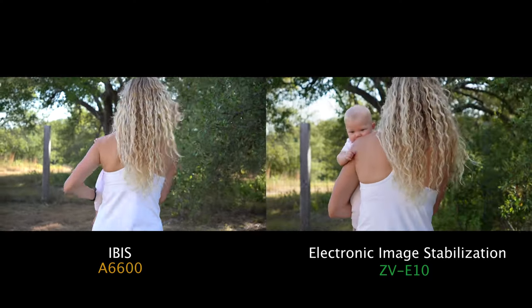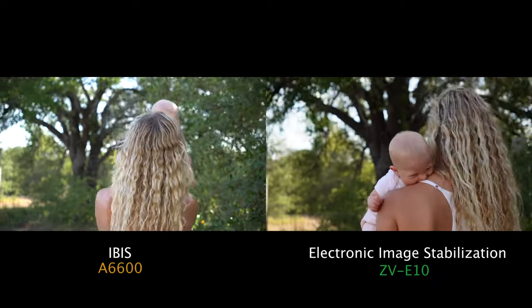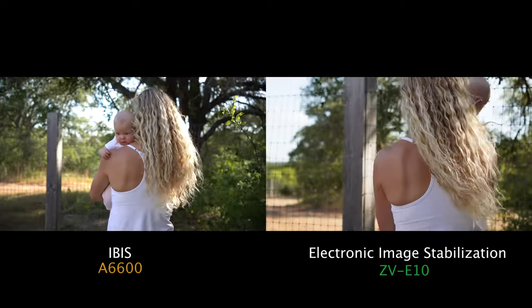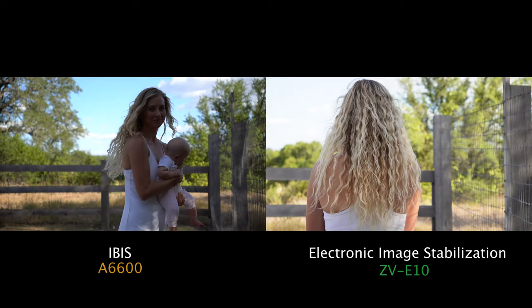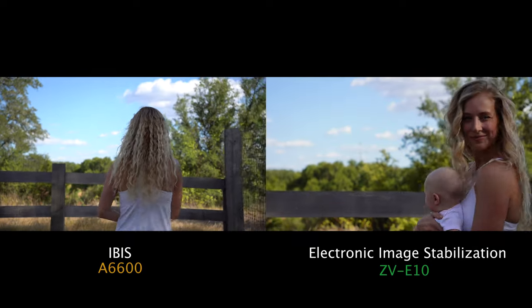Now let's get back to the stabilization comparison. I have five different video clips, all done with the same lens but at different focal lengths for each individual test. First up is IBIS versus EIS. The first thing to notice is that the focal lengths look different — both videos were shot at 24mm, but the ZV-E10 is cropping in quite a bit to stabilize the video. The results are massively better with electronic stabilization versus IBIS — it's not even a question. I think people overestimate the value of in-body image stabilization with Sony cameras, because honestly, Sony IBIS is quite frankly pretty terrible. A lot of other camera manufacturers do a much better job of IBIS integration, so I wouldn't recommend spending a ton of money on a Sony camera with IBIS thinking you'll get stable video, because that simply is not the case.